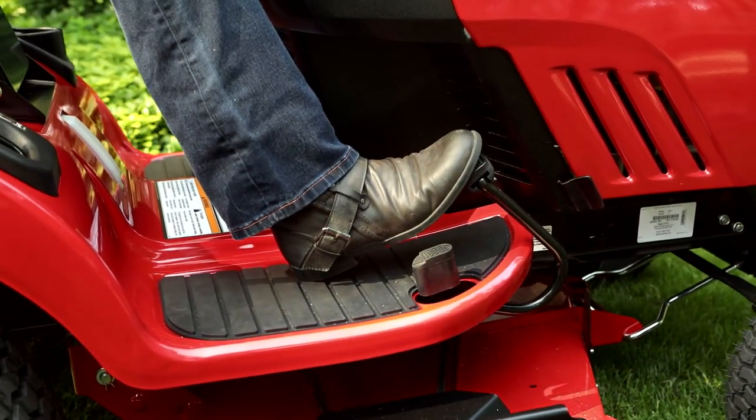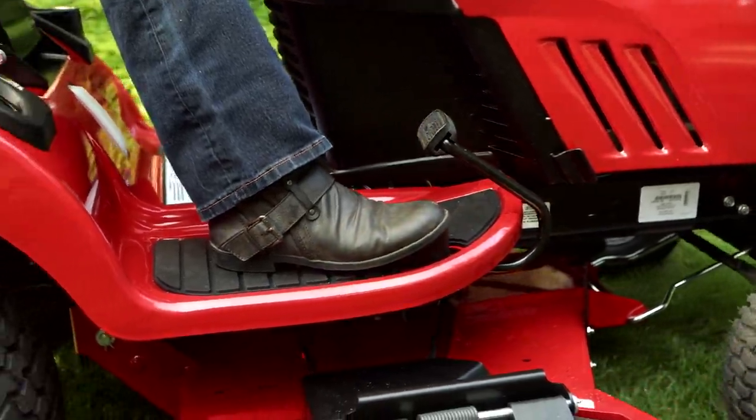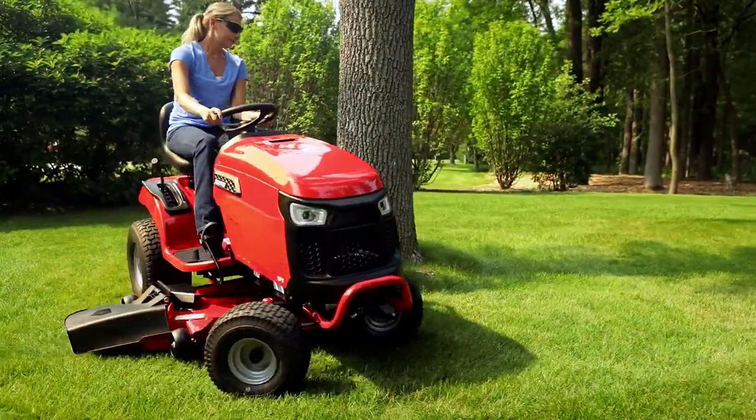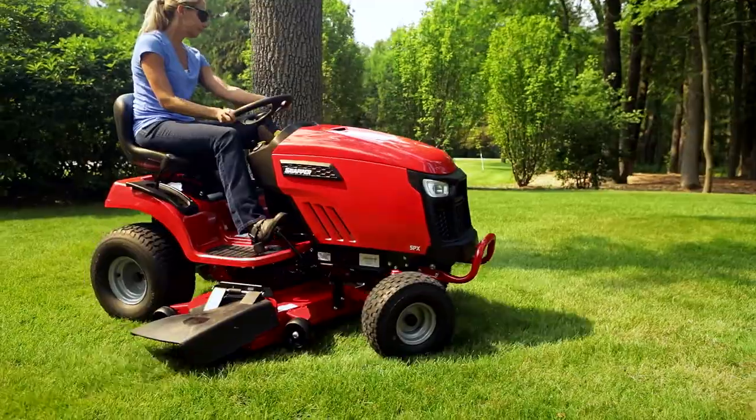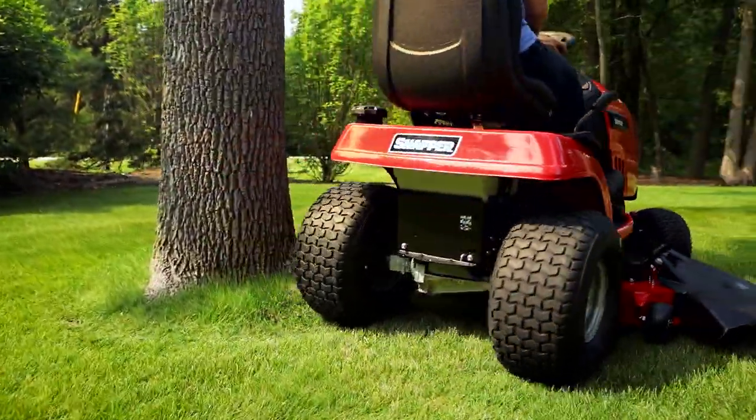The hydrostatic transmission gives you precision speed control in forward and reverse. With its impressive 14-inch turning radius, you'll spend less time maneuvering around obstacles while you ride in the comfort of the 15-inch mid-back seat.